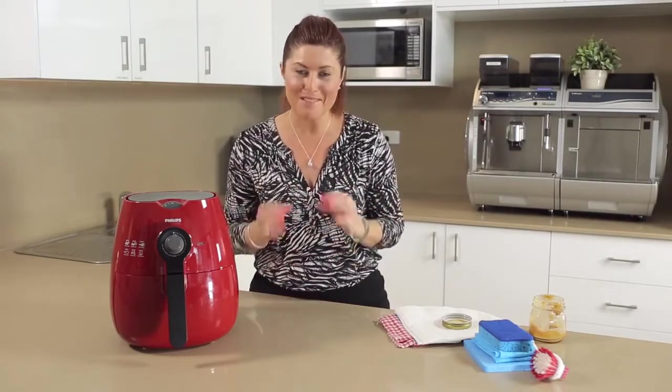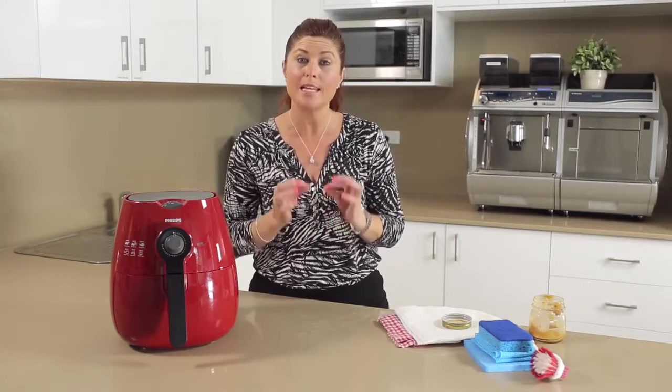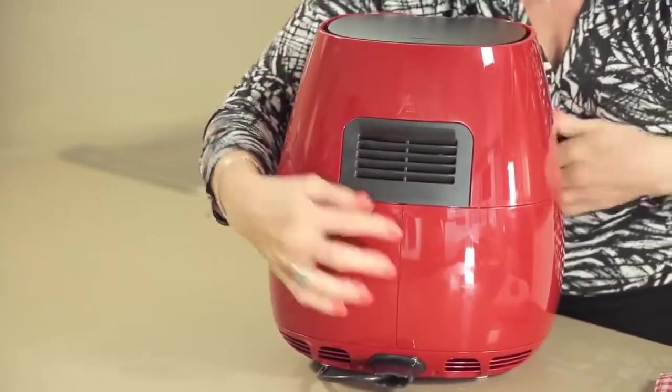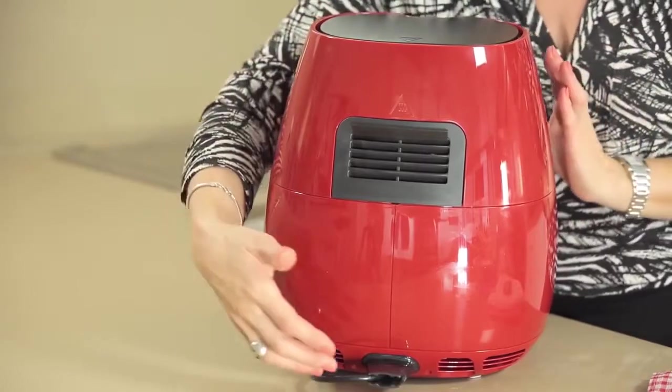For long-term maintenance: this is a frying machine — there's a lot of oil, fats, and stuff going around with that air, so you will get a slight build-up of oil within the Philips air fryer. If you notice a lot of excessive smoke coming out from the air vent in the back — this is the air vent here — it's probably time to do a maintenance clean on this machine.